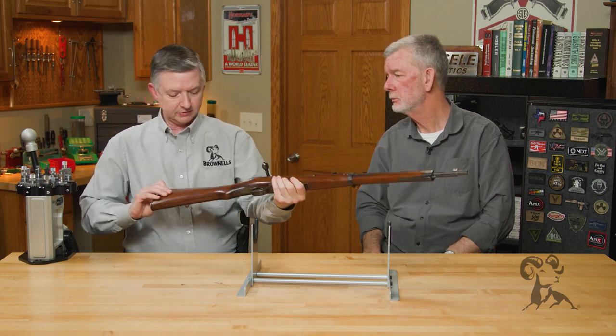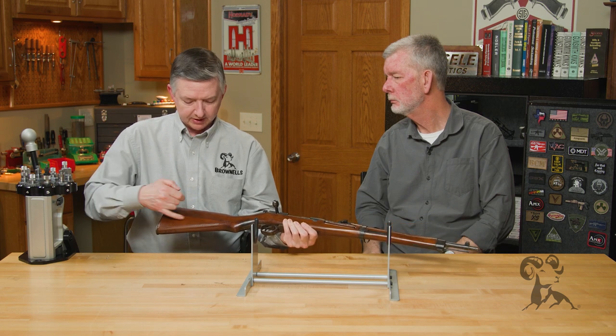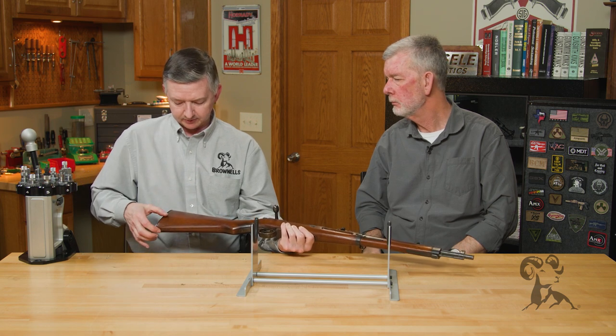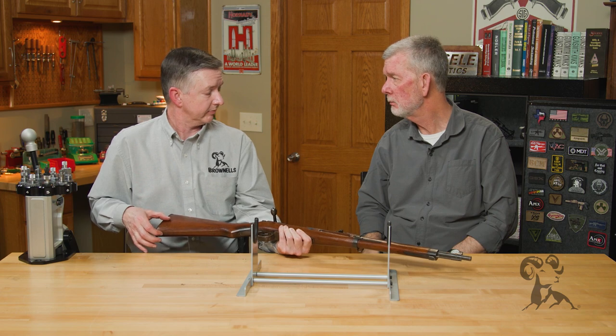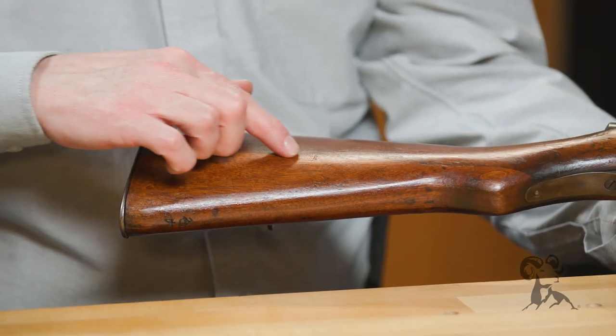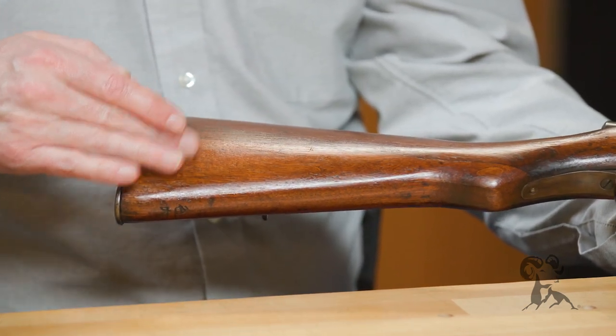This also had a two-piece stock, which you can just barely see right here. That was a telltale sign of most all the Japanese rifles. The Finns used that on their Mosin-Nagants too, some of them. And if there's a weak spot in these rifles, it'd be that right there — I've seen a bunch of those where that separates over time, especially if it gets dropped on the toe.